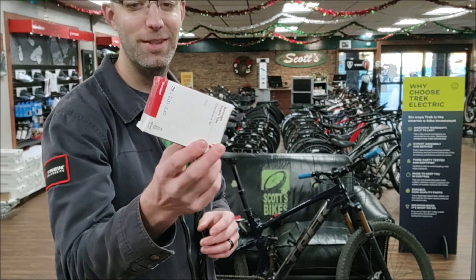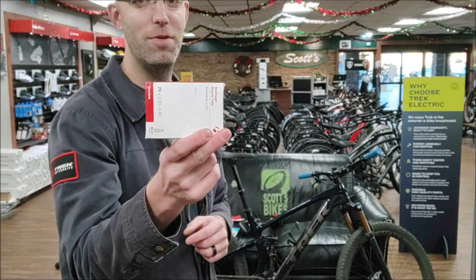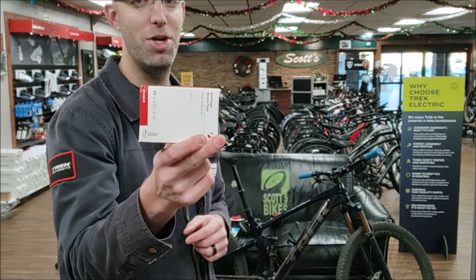Everybody needs a tube. If you get a flat, even if you run tubeless, this will get you home.